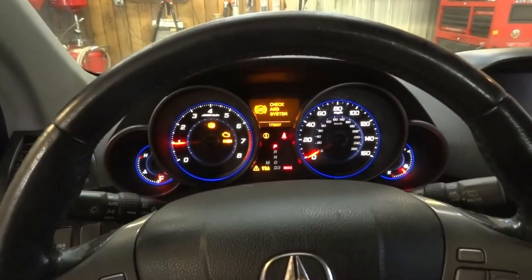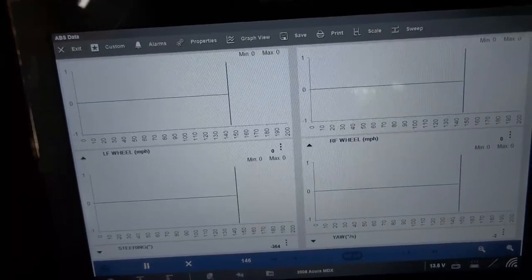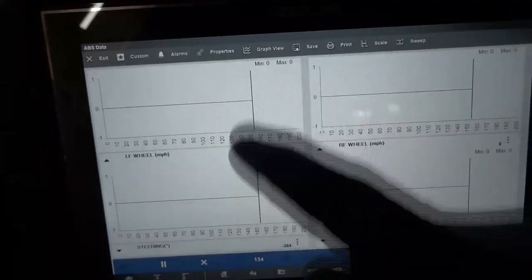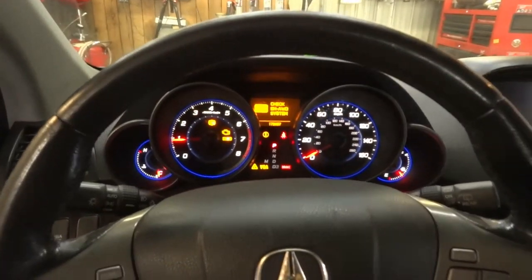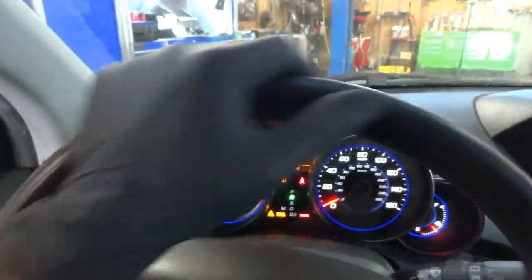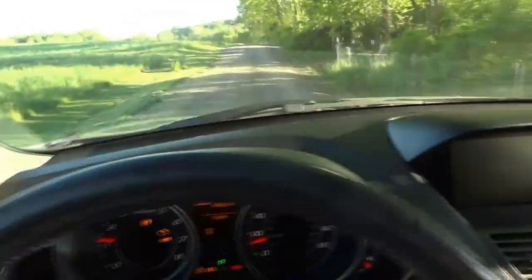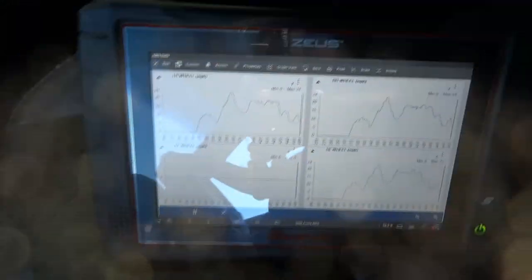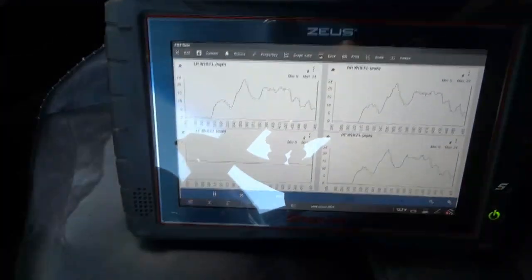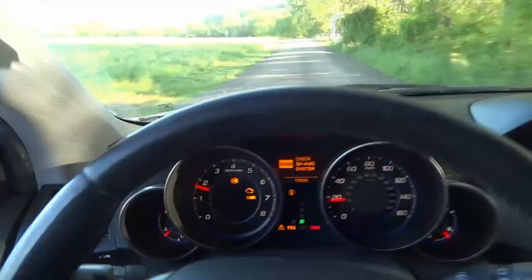Now let's drive outside of the shop. We're going to drive around and watch these graphs to see which sensors update and which do not. As we're driving down the road, we need to see activity on these graphs. As I'm driving and showing the scan tool, you can see that only three sensors are updating — the left front is not working. Let's drive back to the shop so we can talk about our next step.